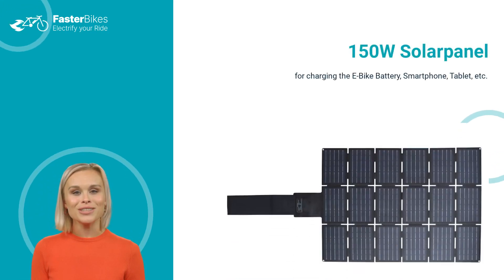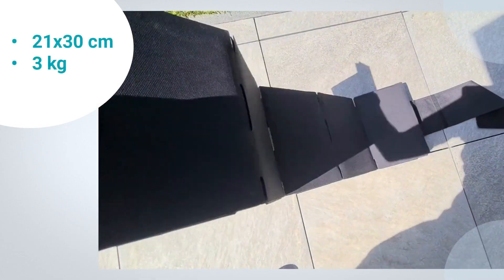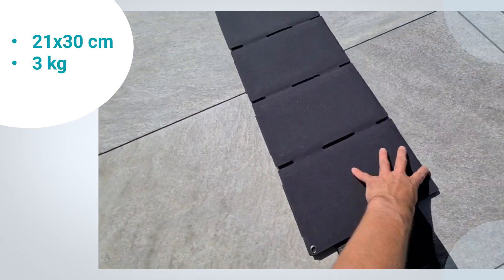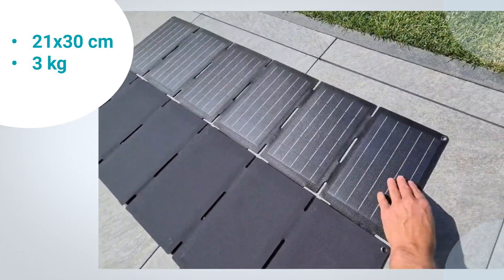Hey guys, today we take a closer look at the 150 watt solar panel for charging the e-bike battery. The panel has a compact A4 sheet size of 20 by 30 centimeters, weighs approximately 3 kilograms, and can be easily unfolded.